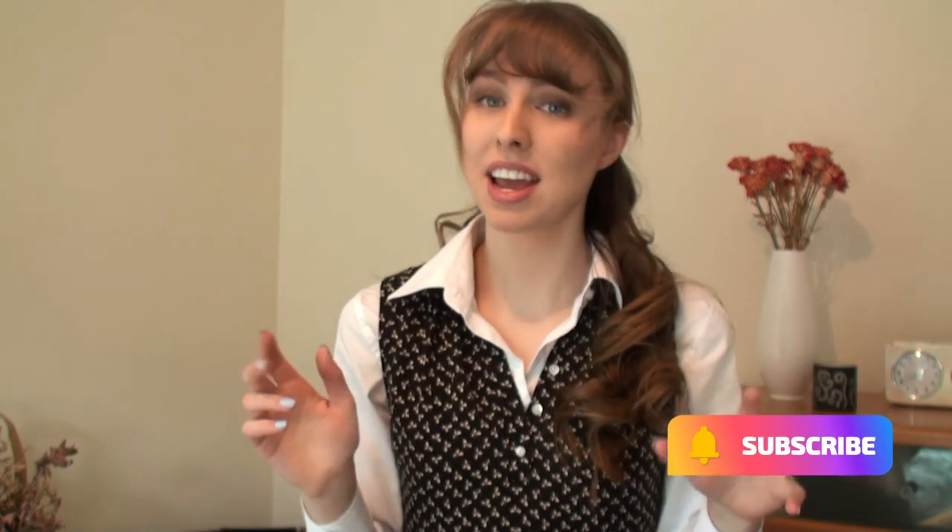There we have it — all of the stuff I use for my musical theatre course. I really hope it was helpful to you. If it was, I'd really appreciate if you'd give this video a like. If you'd like to see more from me, make sure to hit that subscribe button. If there's anything you want to know or any questions you have about a musical theatre course, put them in the comments down below and I might be able to make a video about it. I hope you're having a great day — see you next time!